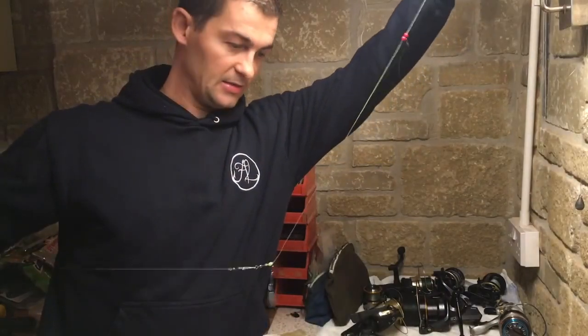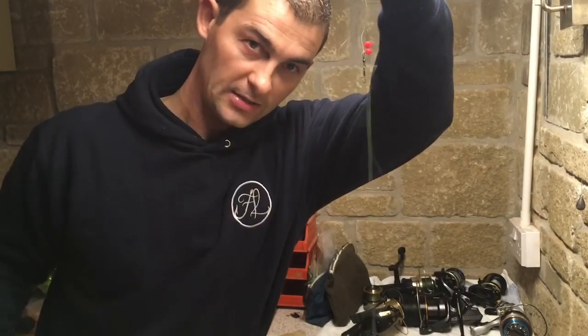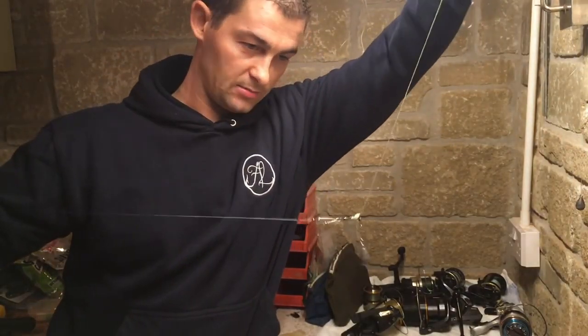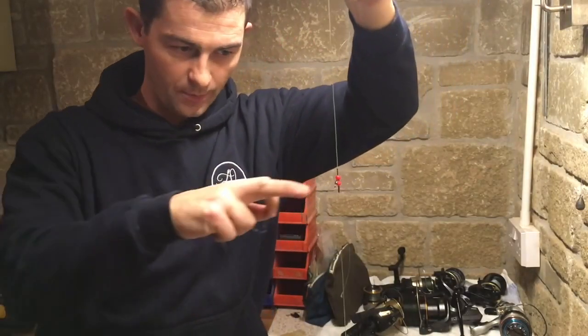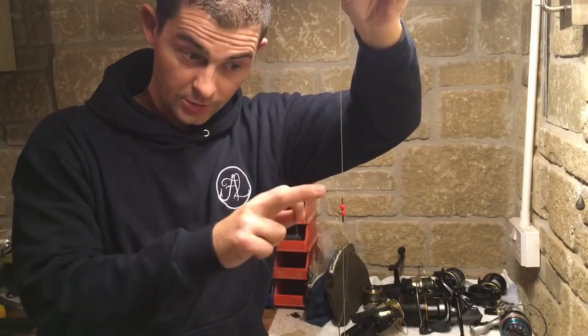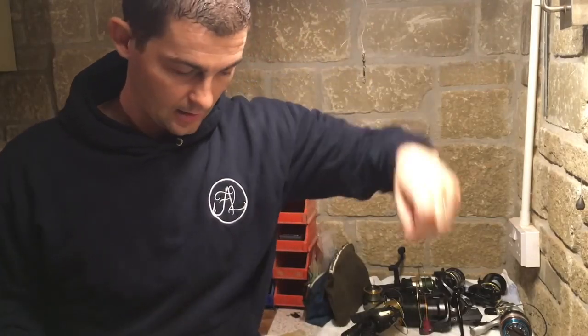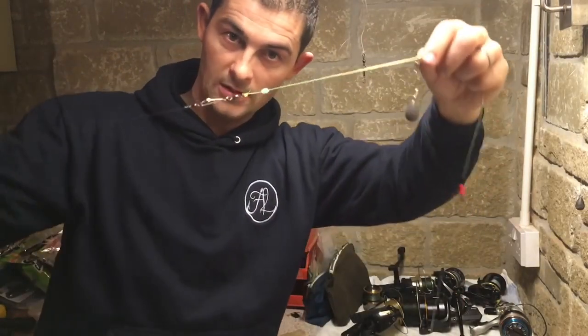This is it in its entirety. This is the one-up part of your one-up one-down, and this is the one-down part. So effectively you've got two rigs in one, because you've got a bait suspended off the bottom - just like a flapper rig or a paternoster rig - and you've also got on the bottom a sliding ledger rig.